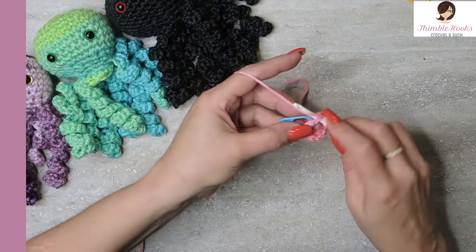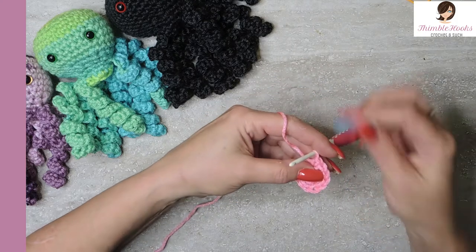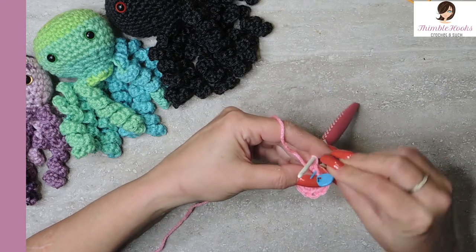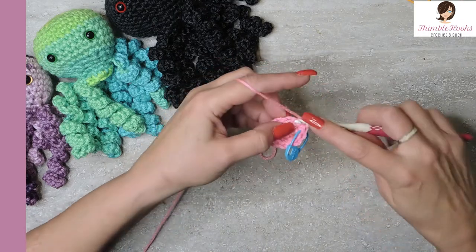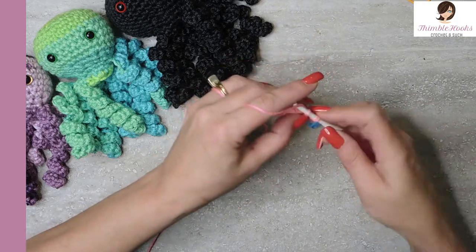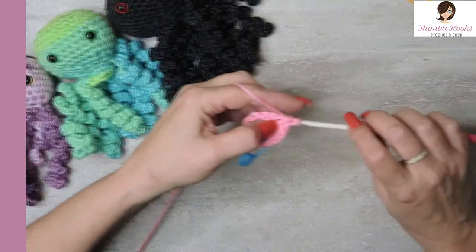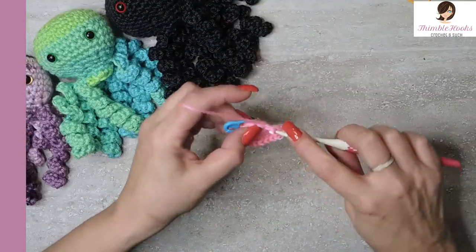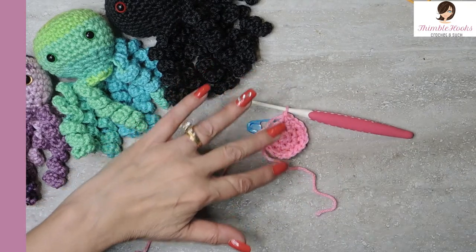Please remember that it really helps my channel when you watch the video all the way to the end. Round three is another increase — we're going to single crochet in the first stitch, move our stitch marker, and then two single crochets in the next stitch, which will increase up to 18. That's our sequence: one single crochet and two in the same stitch for the next, all the way around. Now we have 18 stitches in a nice little circle.